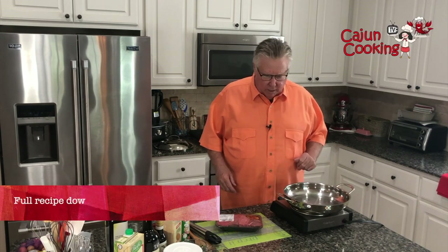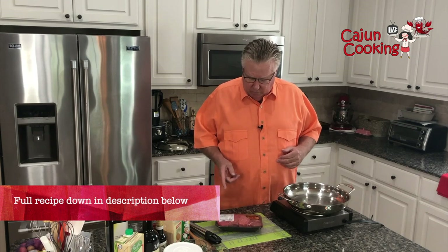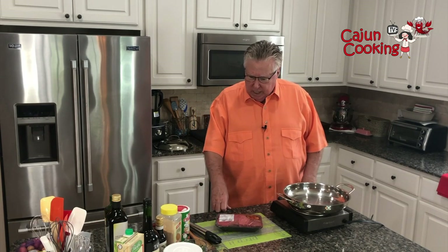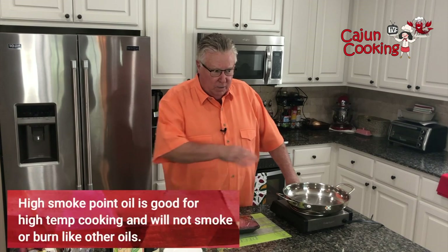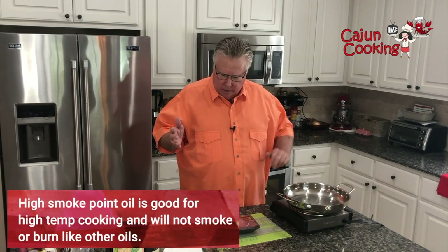I'm heating up this skillet here, and we're going to start out by searing these pieces of meat. The ingredients we're using today — of course, we have the meat, the boneless short ribs. We've got some different kinds of oils. We have avocado oil, which is great for searing because it has a really high temperature tolerance — you can get it real hot without it smoking and burning on you.